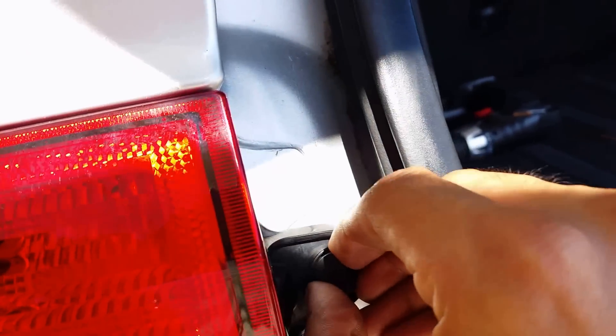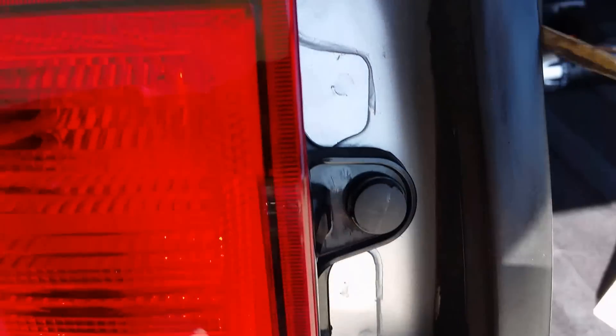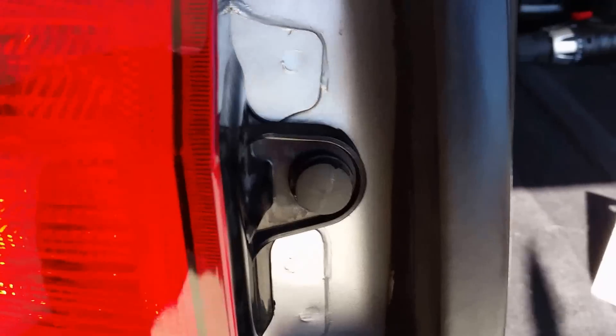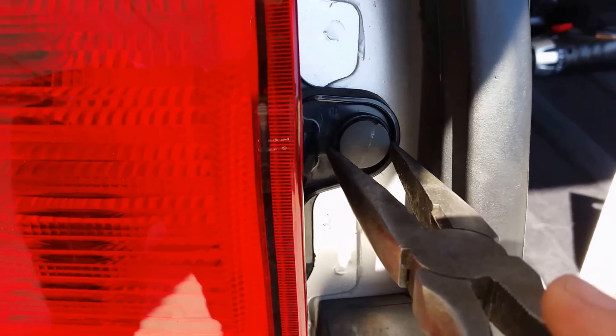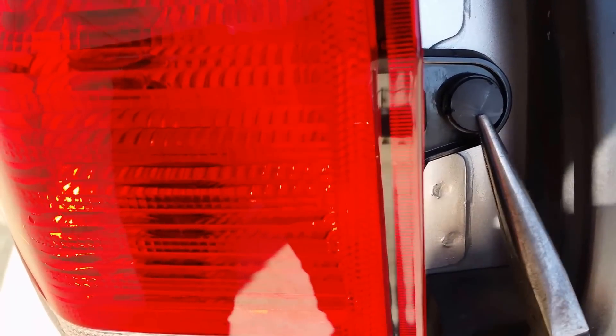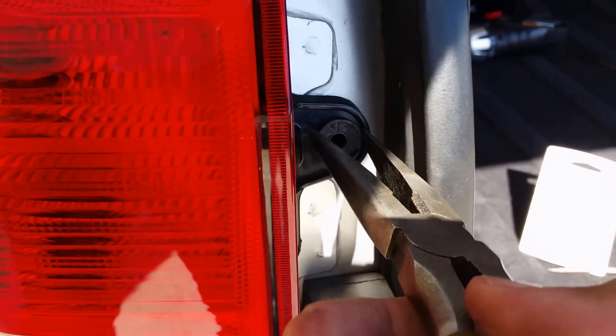Once it pops out, use the pliers — it's out. Pull this one out.